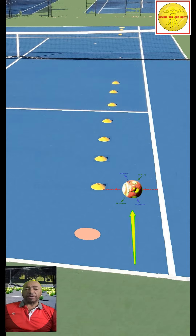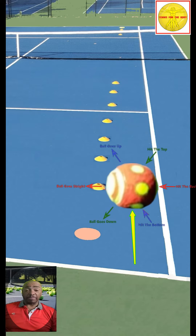Placement and accuracy is dependent upon what you set up to hit. If you set up to hit the top, it will go down. If you hit the middle, it will go straight. If you hit the bottom, it will go up.